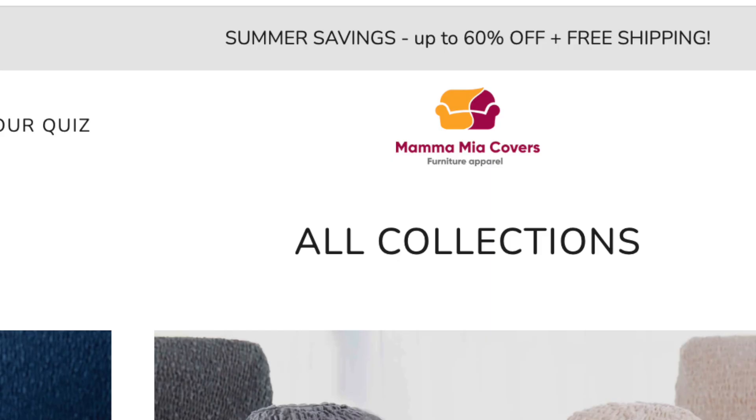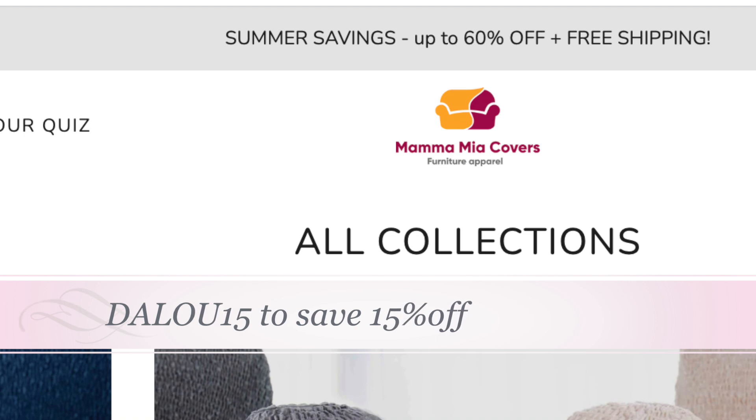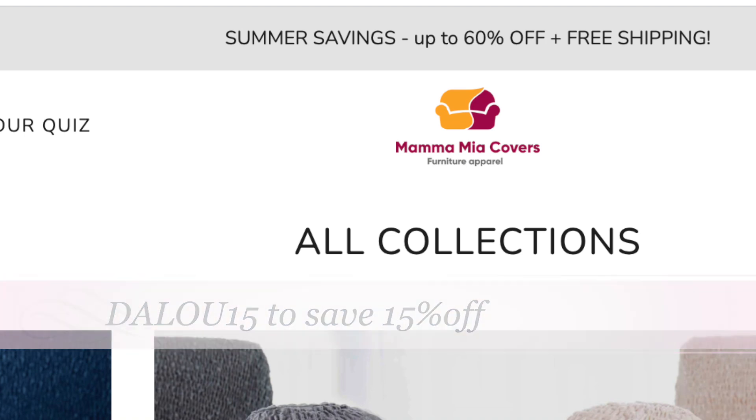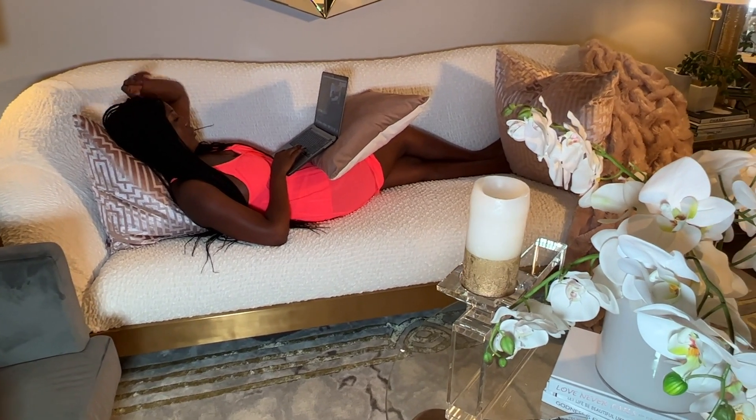Currently they have a big summer sale — up to 60% off on the website — so if you are interested, take advantage of it. You can use my coupon code DALO15 to save an additional 15% off, and you'll also get free shipping and free returns. Thanks to Mamma Mia for sending me this wonderful product.